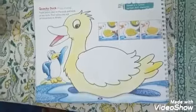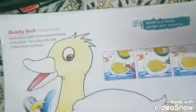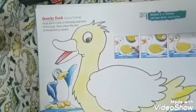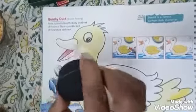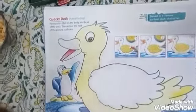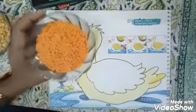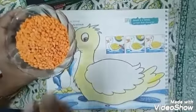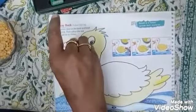Now comes the most interesting part, children. The color of the beak is orange. Look at this. Now what we will do? We will take glue first and paste a little glue on the beak, children. After that, you have to take orange color dal, masoor dal. Take a little dal and sprinkle this dal on the beak of the mama duck.